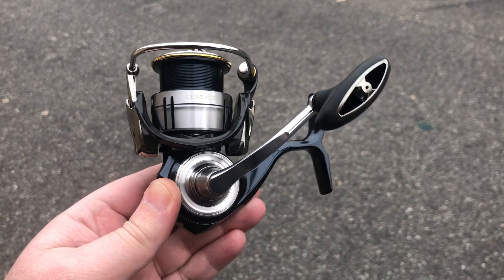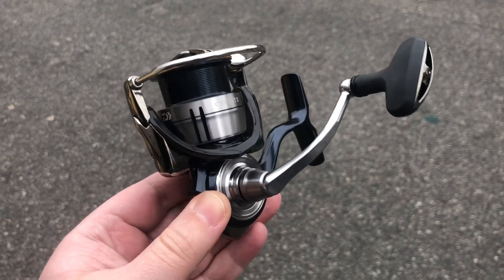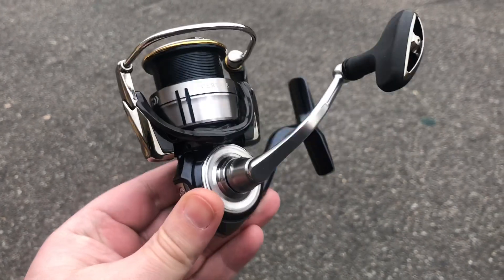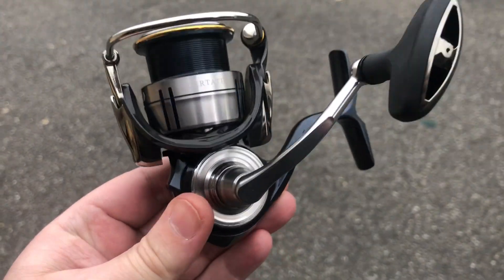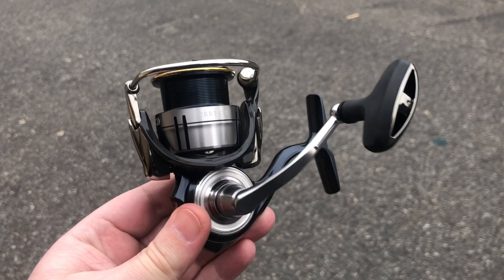Hey guys, it's Josh over at J&H. Here's a sneak peek at the brand new Daiwa Tatula LT — a Japanese reel made in Japan for the American market. Monocoque body, you can see that one-piece body right there. Allows them to have a really big main gear in there based on the size of this reel.